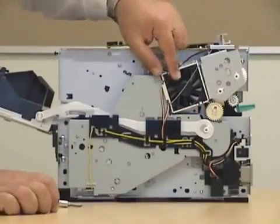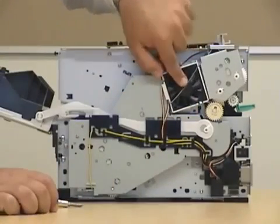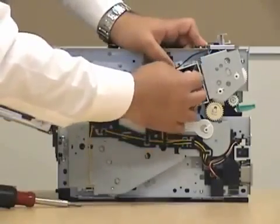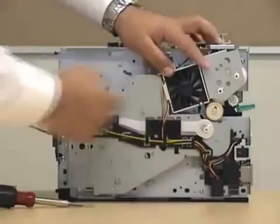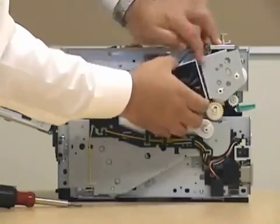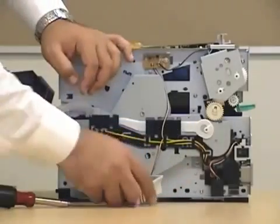Now be very careful with the fan, because the fan has a blade protector — this little clip over here. Make sure you don't lose it, and be careful when taking it out. That's our fan.